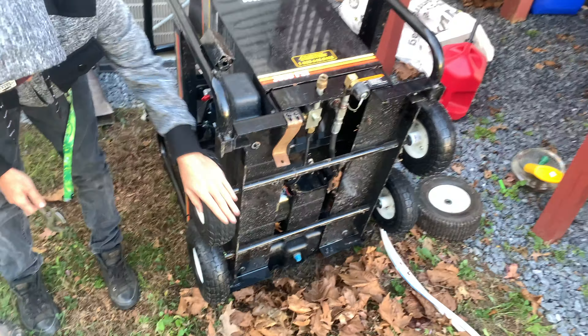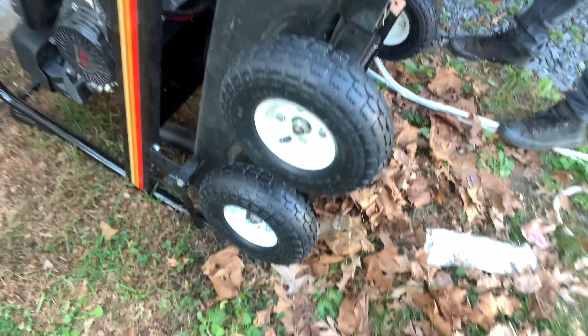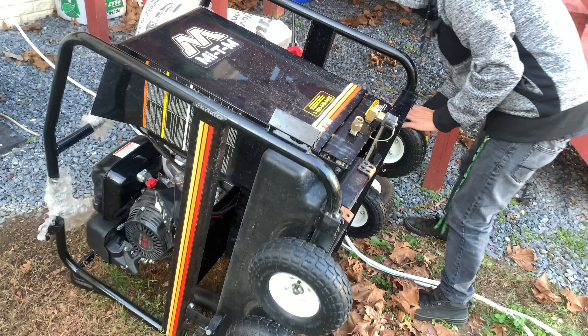We're back from Harbor Freight — we found some three dollar wheels! I love Harbor Freight. How do you go to Harbor Freight and buy three dollar wheels for a five thousand dollar pressure washer? Shout out to Harbor Freight. We're back and we almost got all four tires and wheels on.